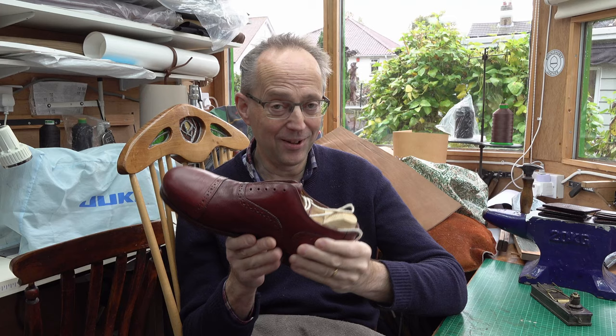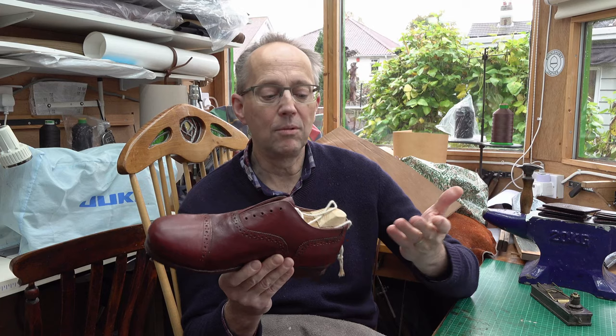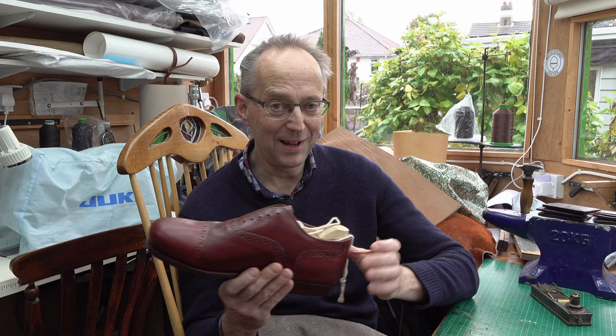So what I'm going to be doing is taking the lasts out. Big question — will the lasts come out? Because these are homemade lasts, don't forget. So I may have made them too wide, they may not come out. And then will the shoes fit? Because after all, I've made these looking at my own feet, taking some measurements, hoping for the best. A lot of ifs there.